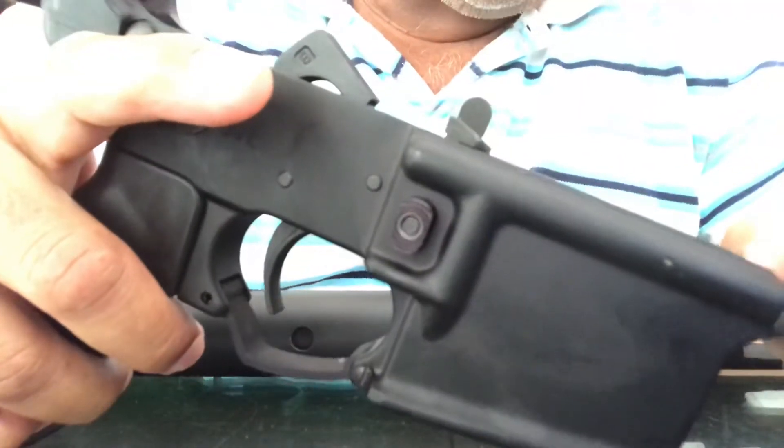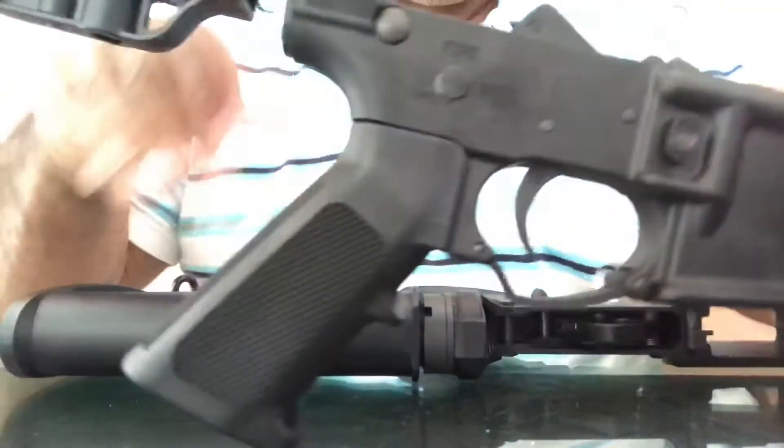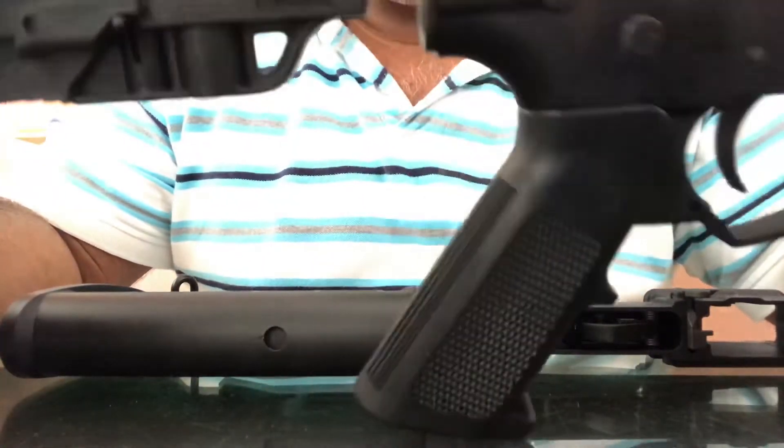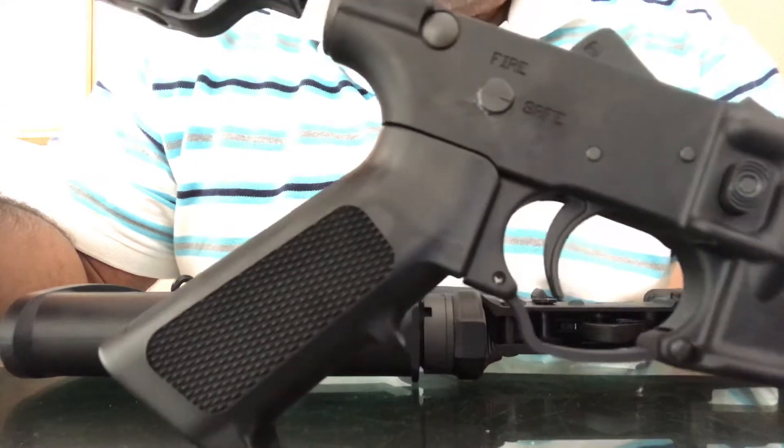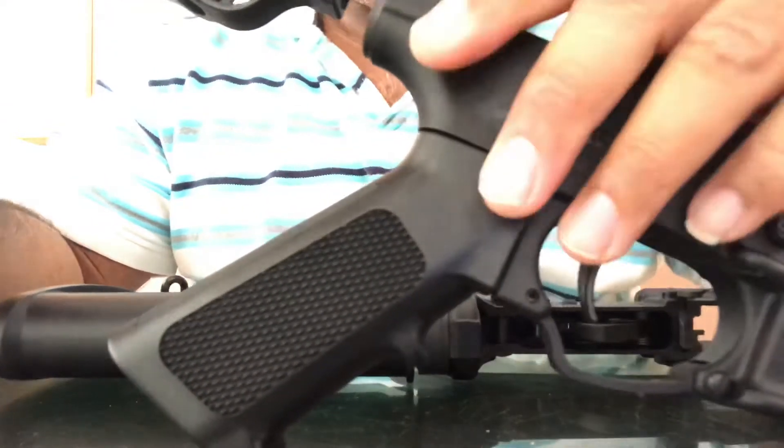You need a tool to open this one, but other than that everything seems to be well built. These guys are from Alexandria, New Mexico, and they claim it's American made, so that's good enough for me.